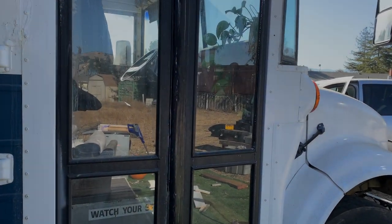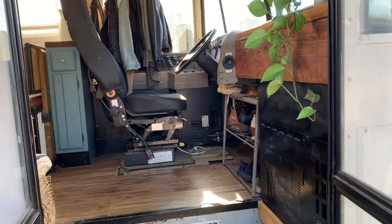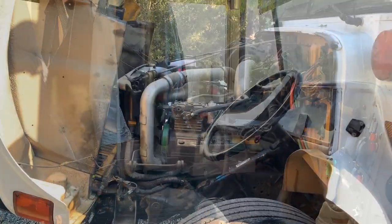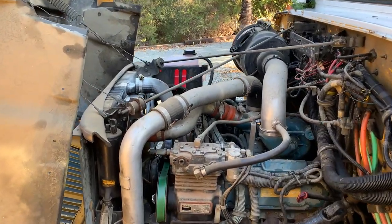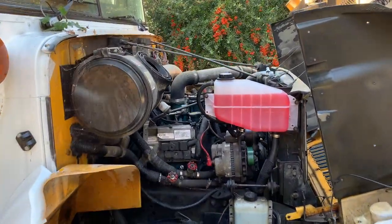Hi there, welcome to our schoolie. My name is Jeremy and my wife and I own the Castle on Wheels. We bought this bus — it's a 2004 International, 7.3-liter turbo diesel, with just over 200,000 miles on it, which is good. The engine lasts forever.